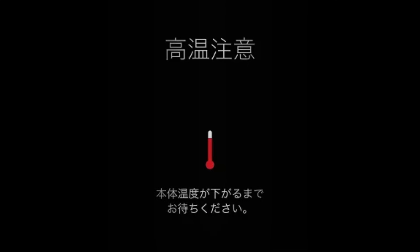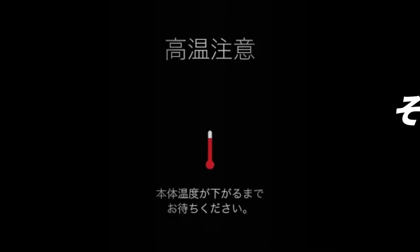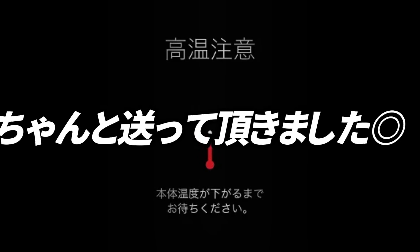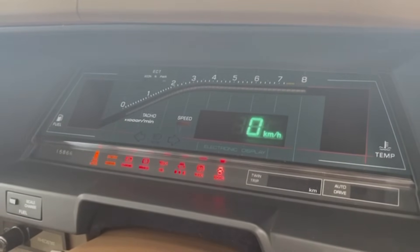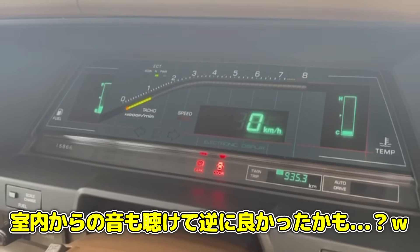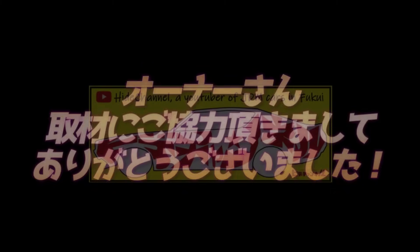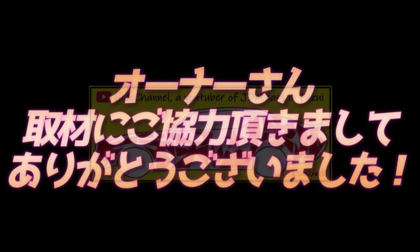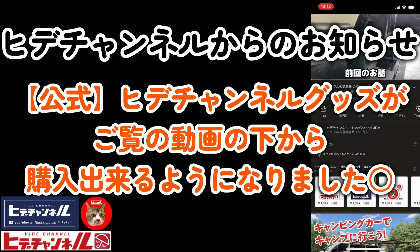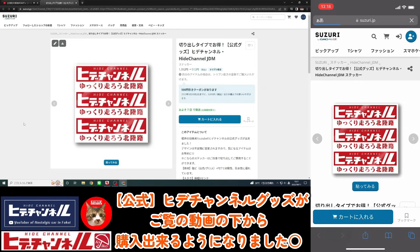The owner mentions he really wanted to capture the digital panel tachometer rising on camera — that signature 'bwon' rev sequence. The host wraps up and reminds viewers that HIDECHANNEL official merchandise is available below the video — on the left side of the screen for PC viewers, and the right side for smartphone viewers.